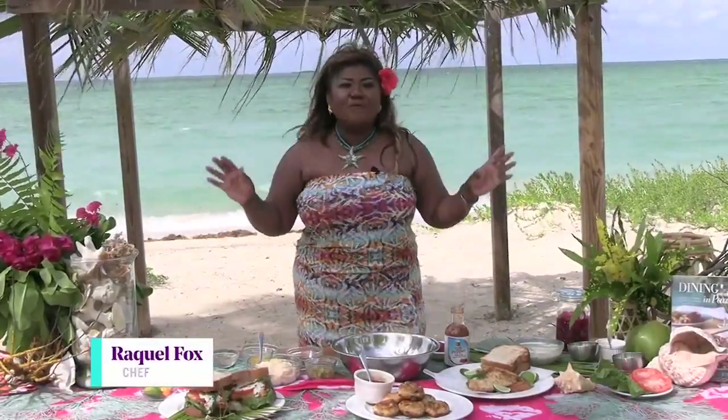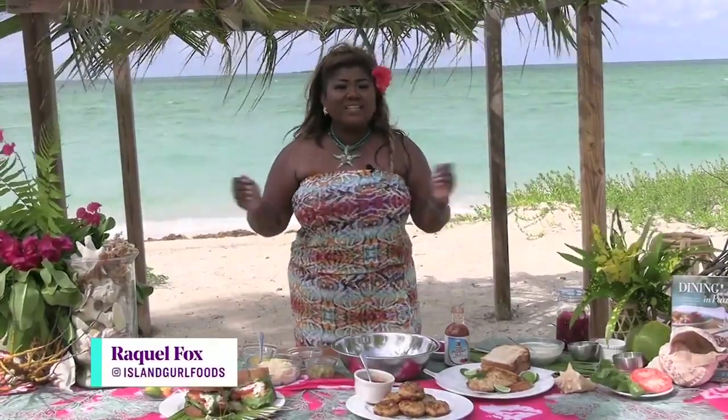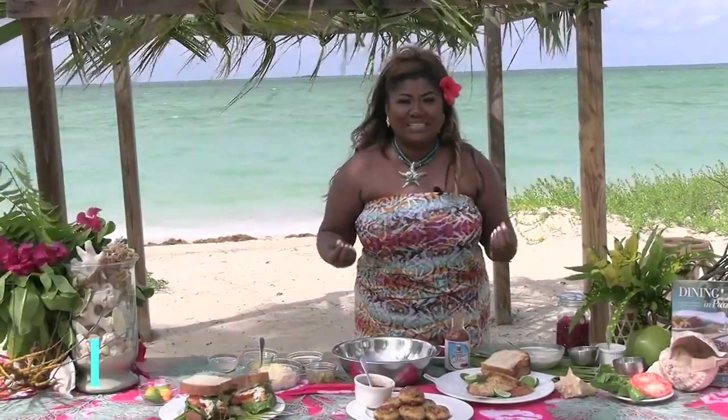I certainly did. We are having a seafood craving, and on the island it's always caught fresh. So today I'm making my delicious, delectable hogfish sandwich.